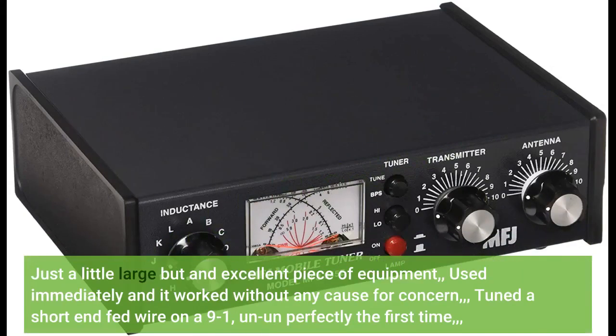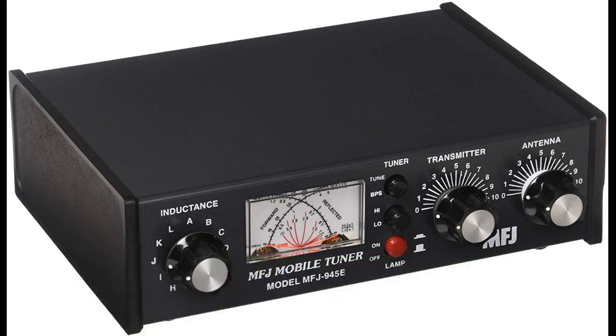Just a little large but an excellent piece of equipment. Used it immediately and it worked without any cause for concern. Tuned a short end-fed wire on a 9-to-1, and it tuned perfectly the first time. Great tuner.